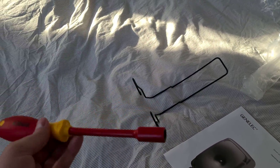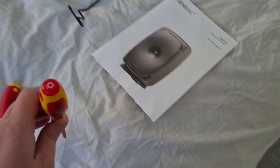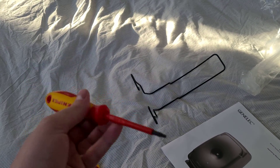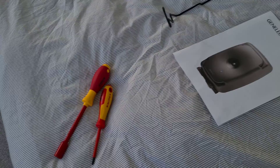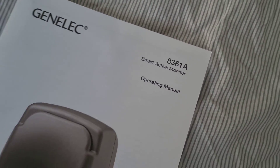All you need is a 10 millimeter spanner, nut driver, ratchet socket, whatever you have, and you need a number 15 star head or Torx, whatever you want to call it.